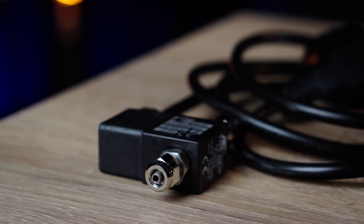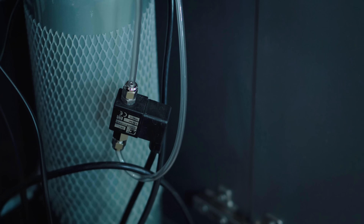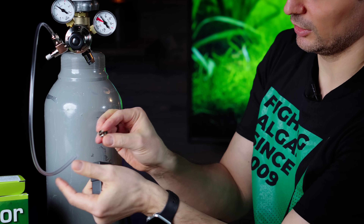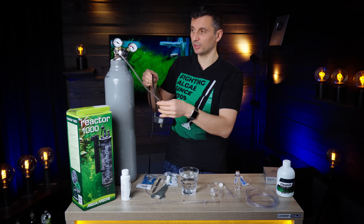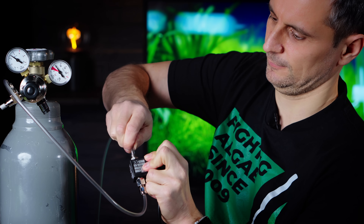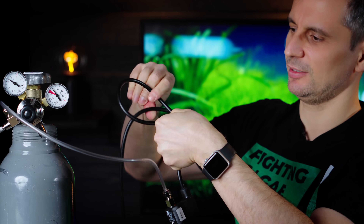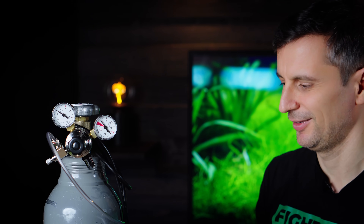The fourth step is connecting the solenoid valve — it's a magnetic valve that will let the gas through. It has an arrow indicating that the gas has to come from the bottle direction, going away from the bottle towards the tank. I unscrew the cap, make sure to put it on the hose, connect it, and screw it on. Then I connect the next hose on the output side, close it, and hook it onto the top.